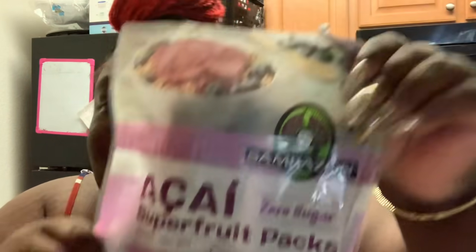I have some organic bananas, and then I have some acai superfood packs — zero sugar. All of this is found at Target.